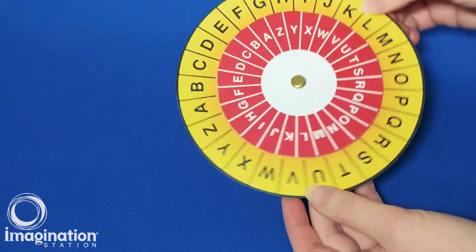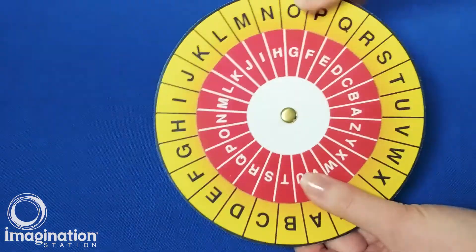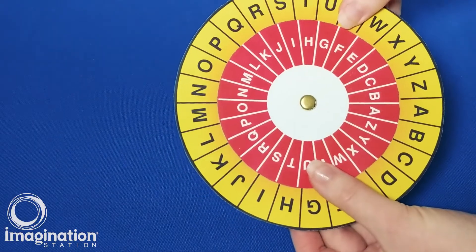Pick one letter from the smaller disc and line it up with a different letter on the larger disc. I'm choosing I and S for Imagination Station.